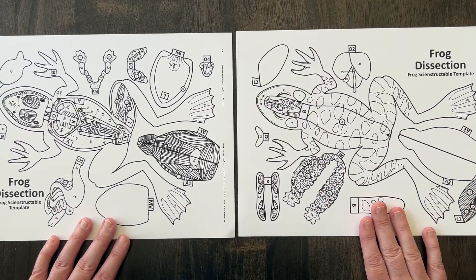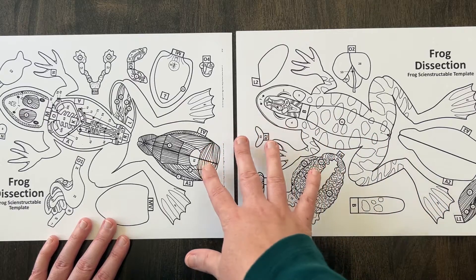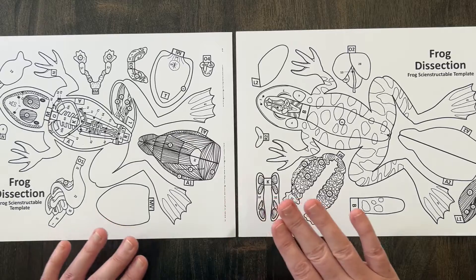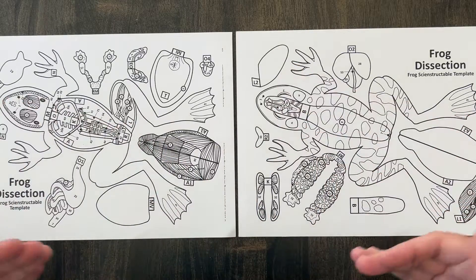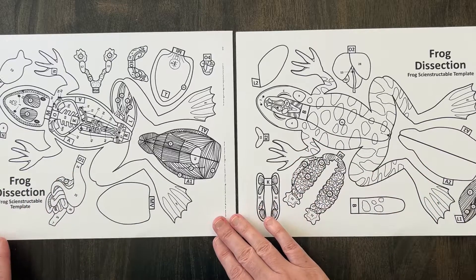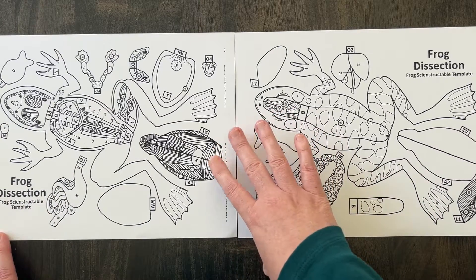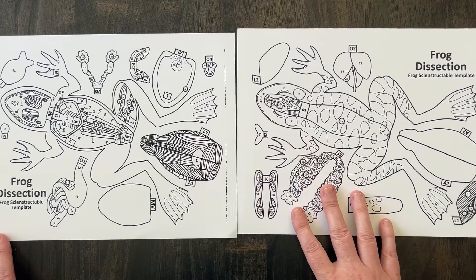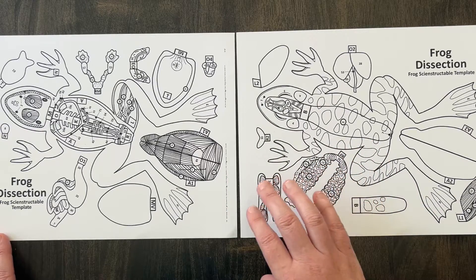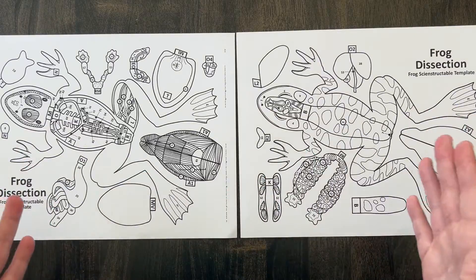Once everything is colored, you cut all the pieces of the frog out and assemble them following the directions in the packet, and you end up making a frog model. This is not just coloring and putting a simple frog together — there are 71 parts to identify before you ever get to assembling. There's a lot of learning happening here. Honestly, I think there's more learning in this than there would be trying to cut and identify simple organs in a live specimen, though there is value in that too. This takes it a step further. We have chosen to do three of these: a frog, a human eye, and a bird.